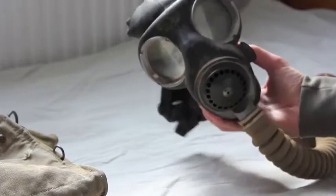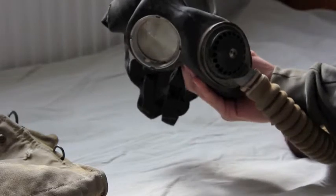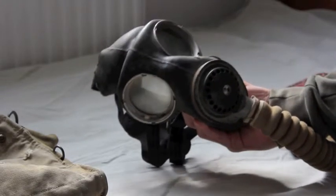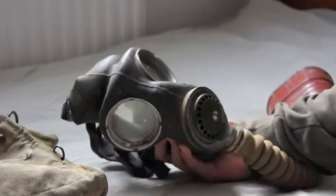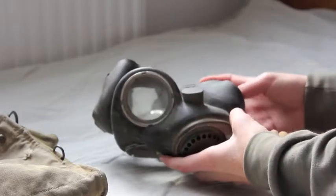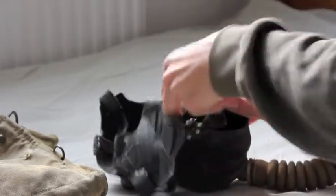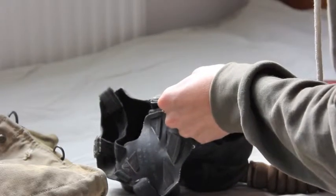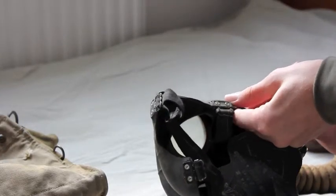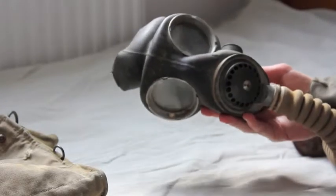The mask was made by several different companies, including Seabgorman, Avon, Dunlop, Leyland, and I think it's Seko — there are more apparently. I'm not sure who made mine in particular. There's no marking clearly suggesting who it was made by. I can see an M in it, so it could be Seabgorman.